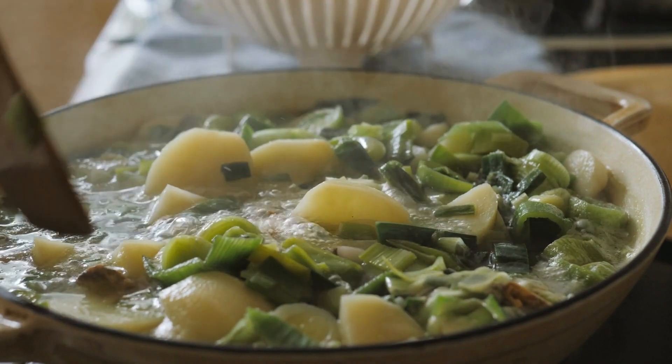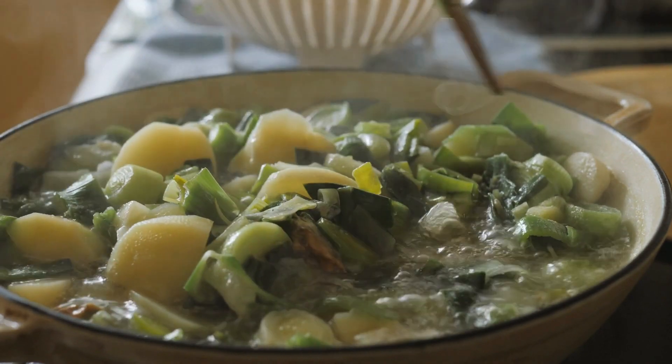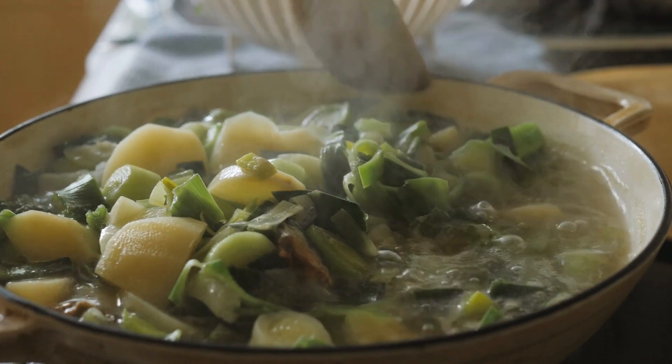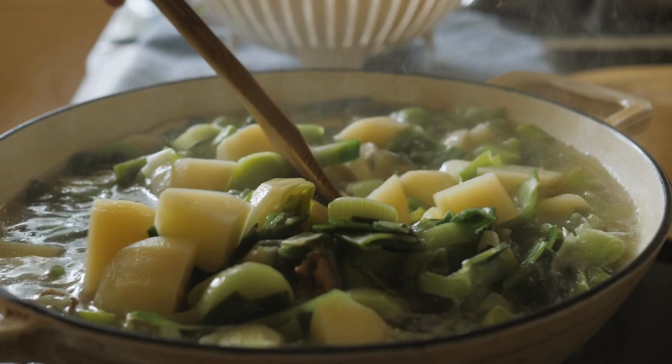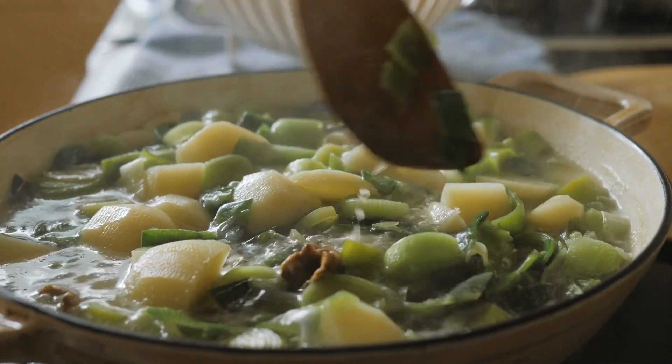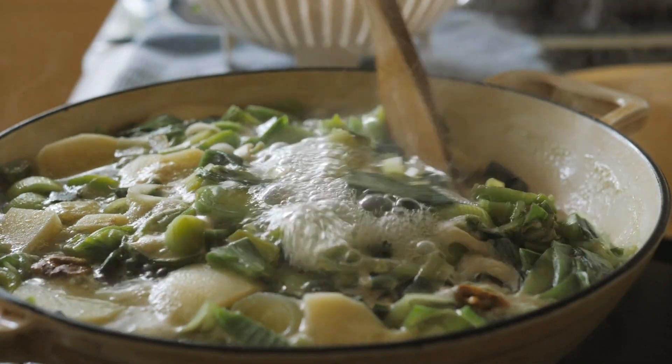Once the potatoes are cooked, use an immersion blender or transfer the soup to a blender and puree until smooth. Return the soup to the pot and stir in heavy cream, salt, and pepper. Heat the soup until it is hot and creamy, and serve with your favorite toppings such as croutons or chopped fresh herbs.